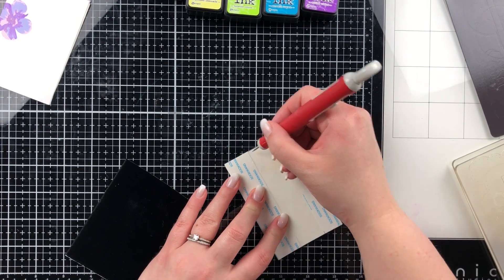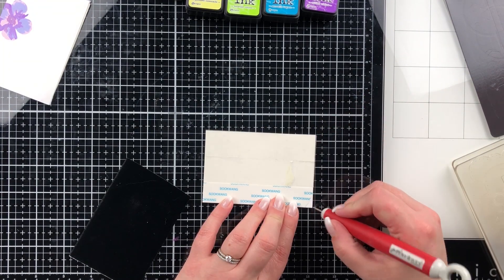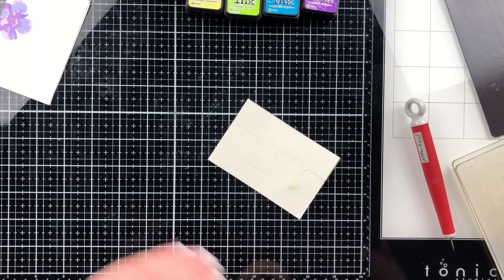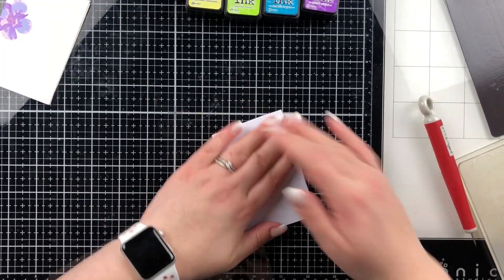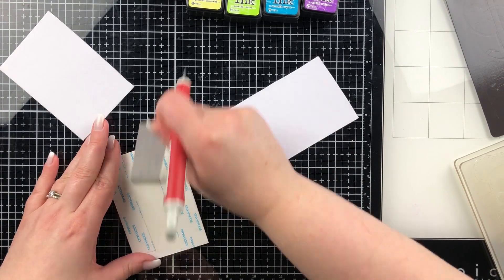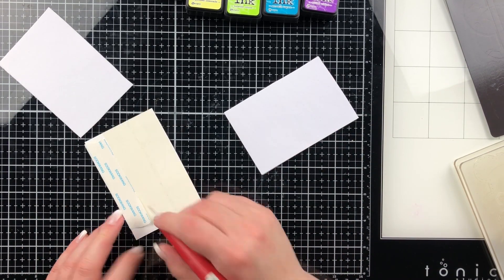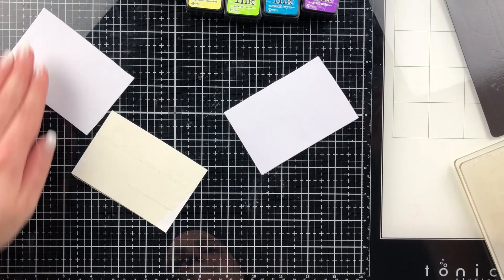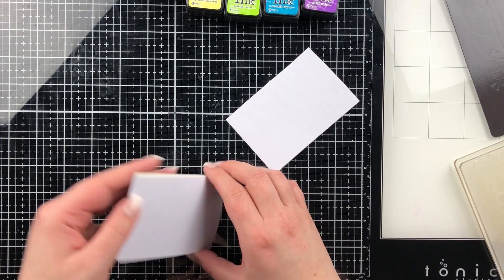You can see how I had to use the craft pick to get the stickers off — I'm so bad at that. I don't know why I struggle, it's probably my nails. So you're gonna stick the flock side down onto the double-sided tape on both the white and the black, and then I put it through my Gemini Go machine. You need to press that flock really well into the double-sided tape because you're going to remove the backing sheet of the flock.